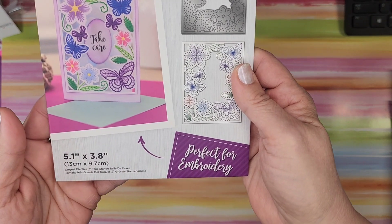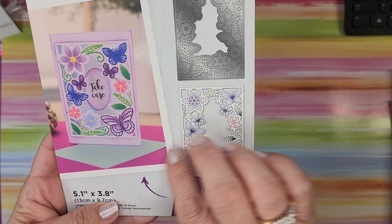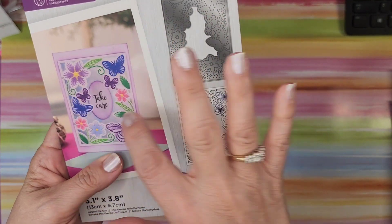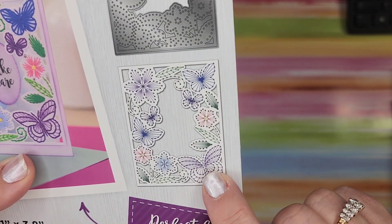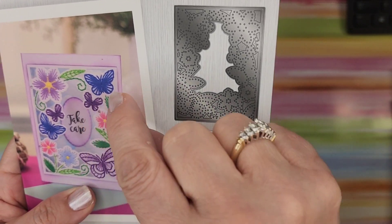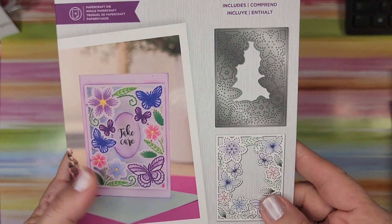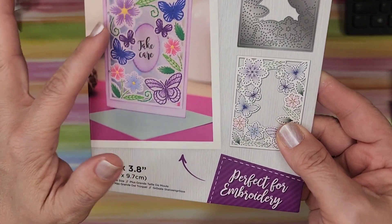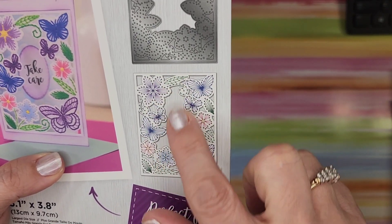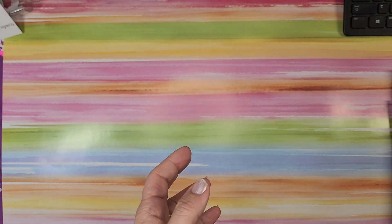Here's one that just came out not long ago — 'Beautiful Butterflies.' It's 5.1 by 3.8 so you'd probably make a four by six card. You can see the stitching lines. I saw some people rather than doing actual thread just draw the lines, which I thought was brilliant. The thread makes a beautiful tactile card, but drawing the lines works great too. Really pretty — a new one, so I thought that was great.